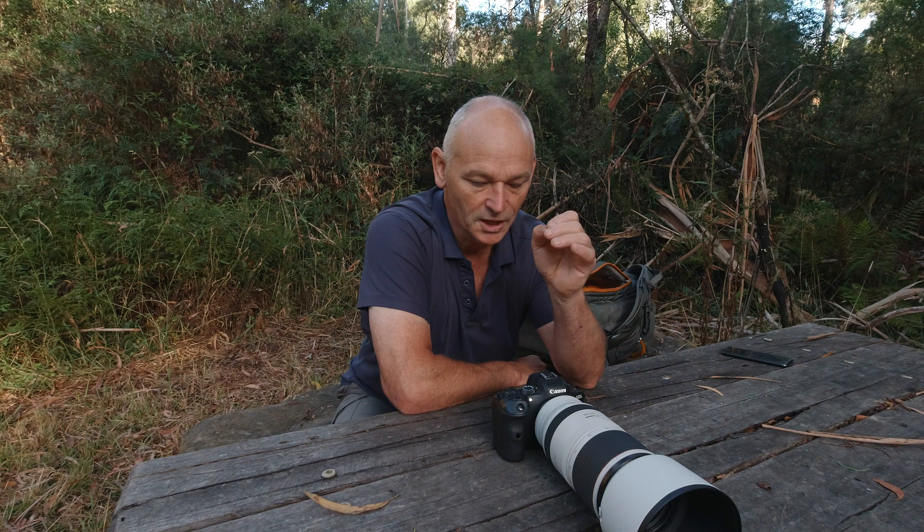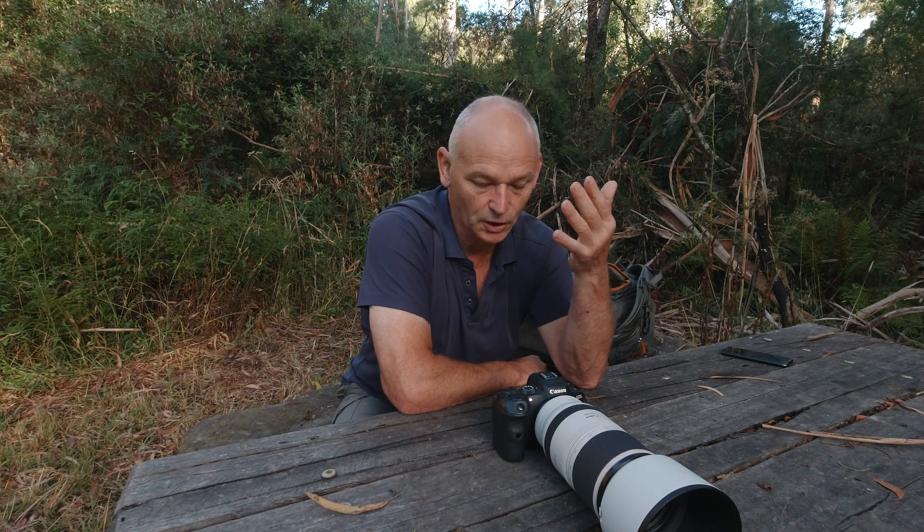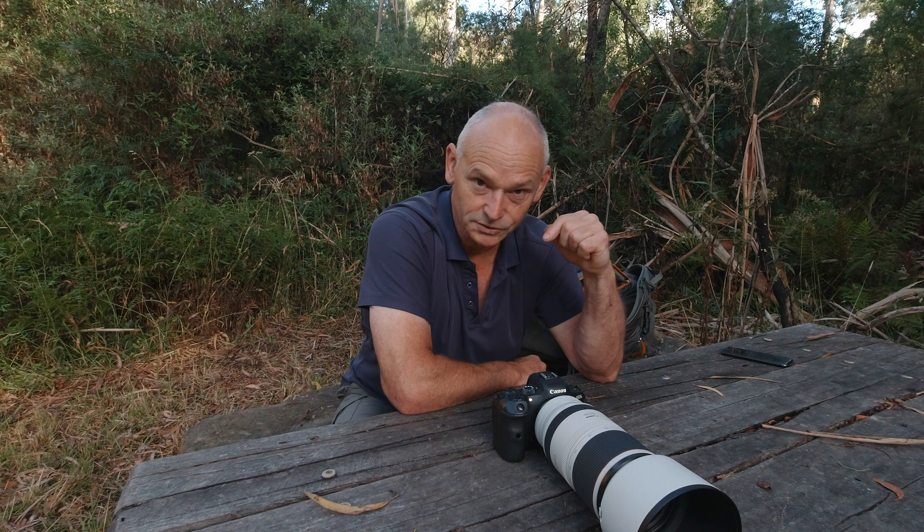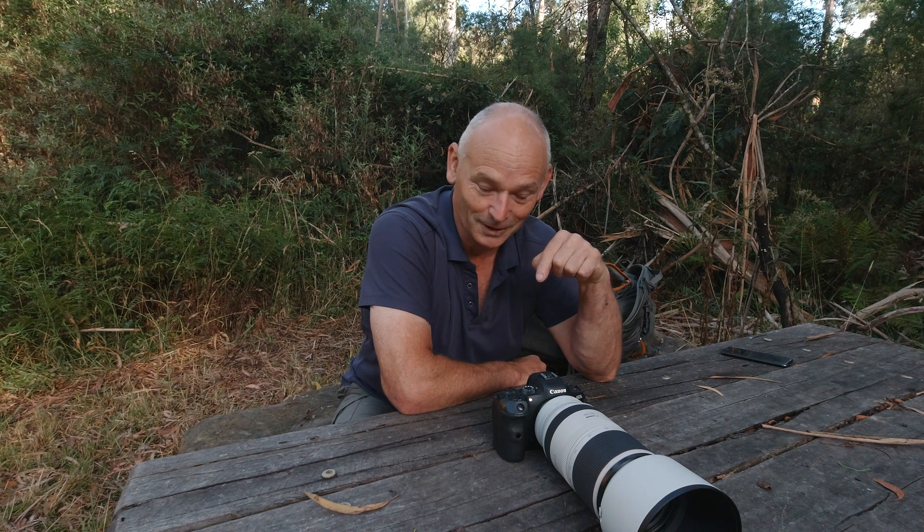Yesterday it was so dim and dark that I had exposure compensation set right up to plus three — wide open. When I pressed the record button for a particular event it was way overexposed, so it's not totally automatic when we press that button. That's something I'm going to have to experiment with a lot more. Let's talk about manual mode.